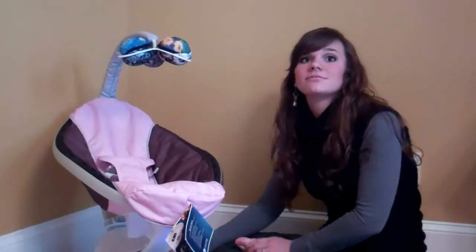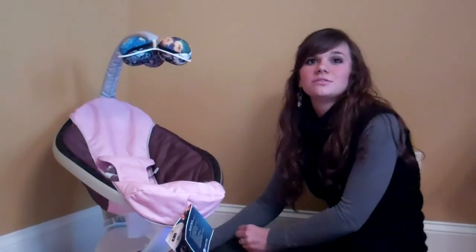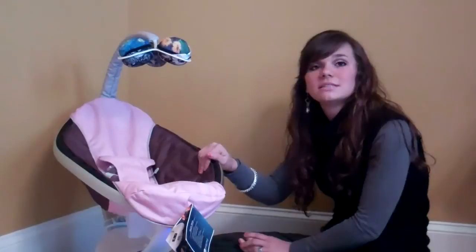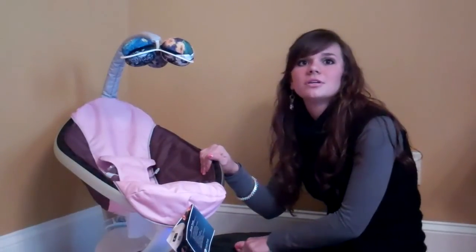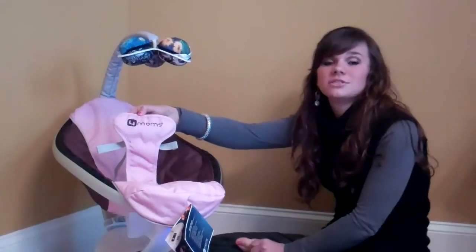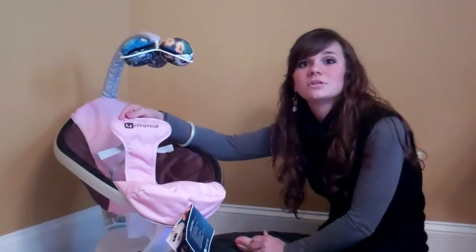The 2010 model Mamaroo was a very nice seat, but 4Moms made a few improvements with the 2011 seat. The 2011 updates include a new gearbox that is very quiet, easy-access buckles, a larger seat area with wraparound fabric, and a rounder base. You can tell if the seat is a 2010 or 2011 model by looking at the logo on the safety harness — on the 2011 model the number 4 is in a square, while on the old model the logo is in two colors and has four dots over the O.